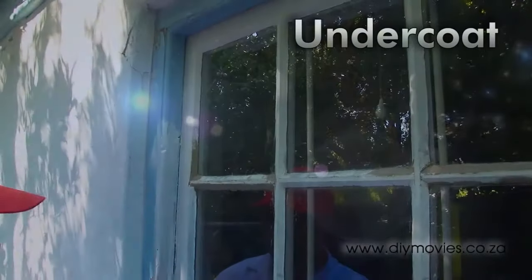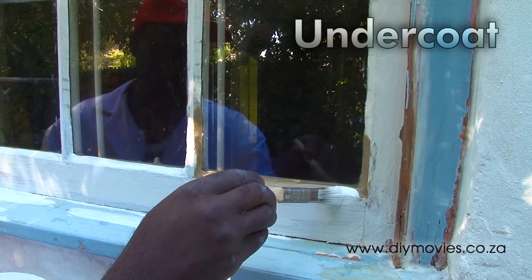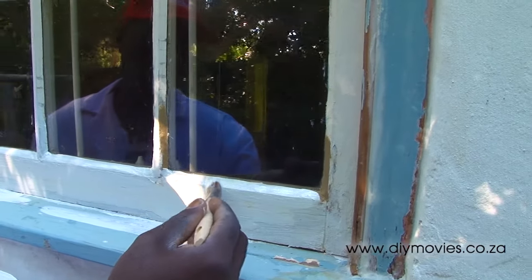Now we're ready to paint. Begin by covering all bare wood and sections that have been puttied with a universal undercoat. This will seal the pores of the frame and create a good key for the top coats to adhere to.